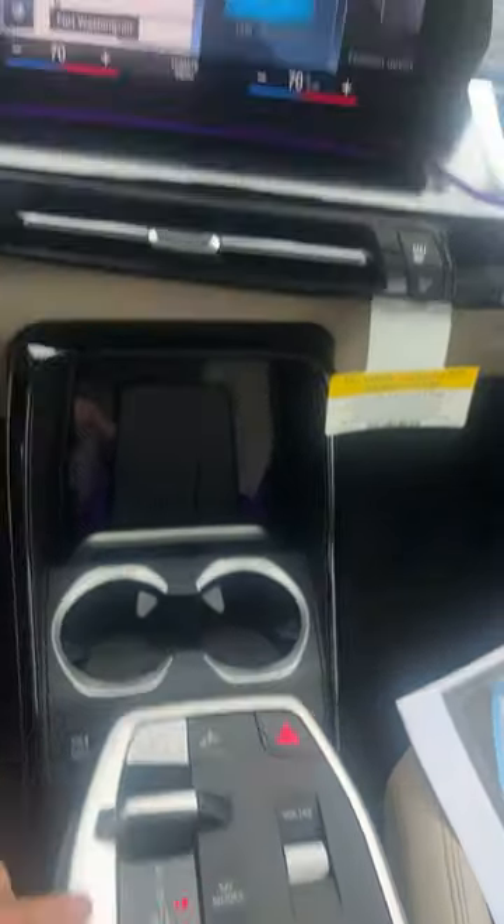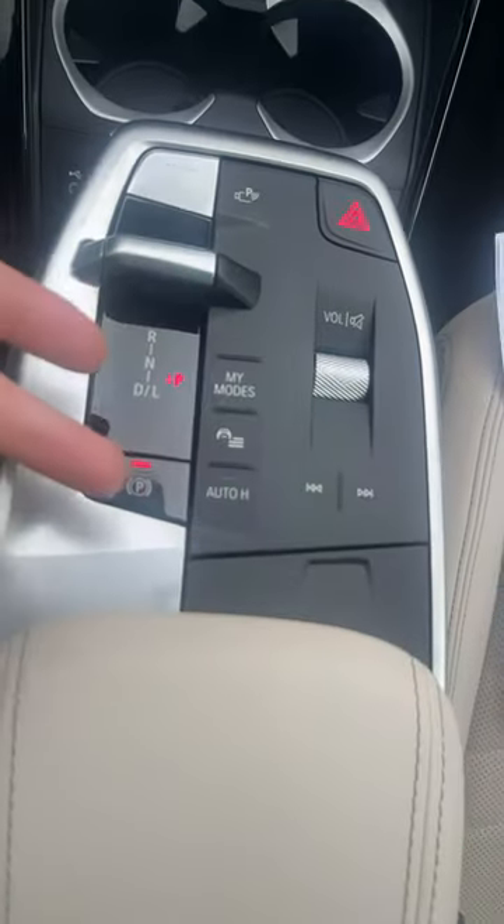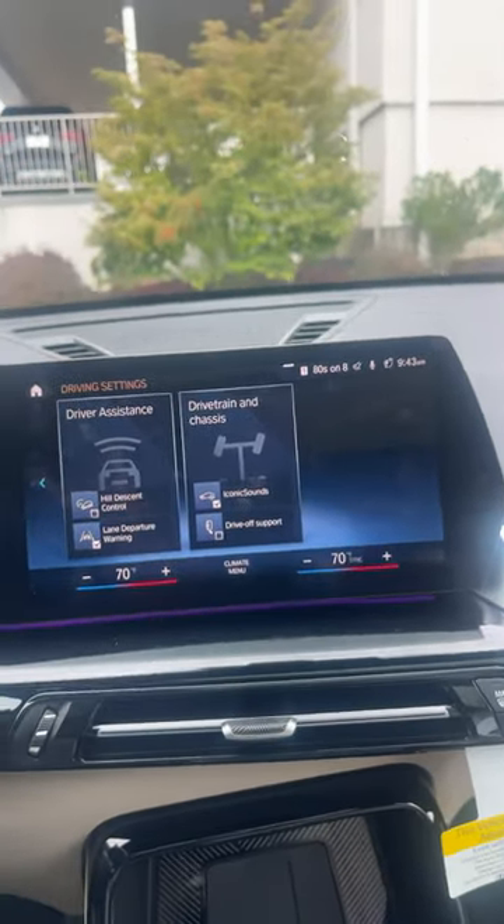To get this started, we're going to begin in our driving menu. If for some reason you don't want to use this, you can always use your actual apps and go to drive settings that way.